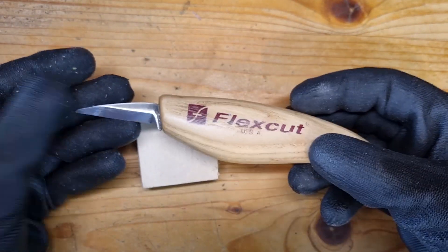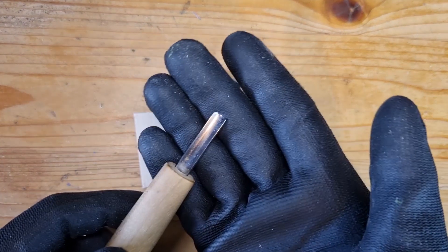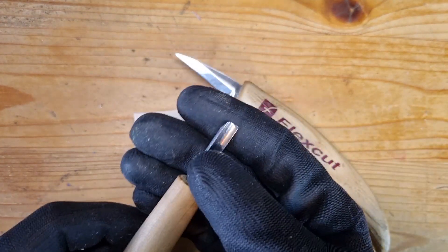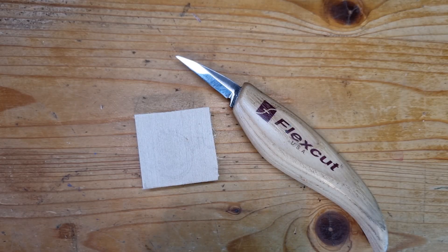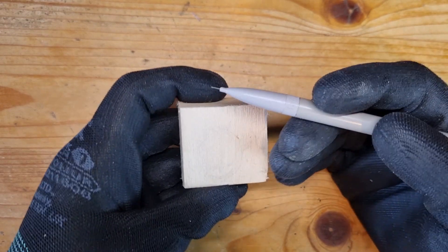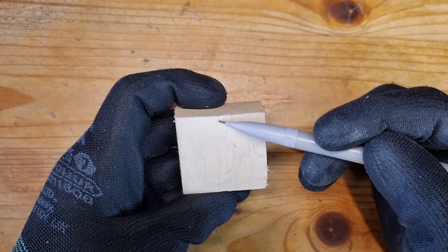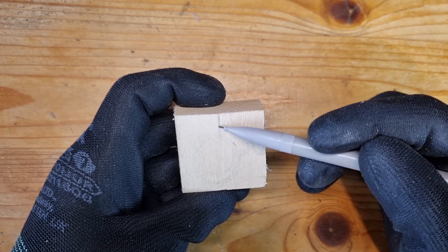For my carving tools I'm using a flex cut detail knife and a small gouge. But if you don't have a gouge you can do without it, just use the knife and you will be absolutely fine. The way I'm going to teach you, you will be able to adapt your carving to any size of the wood you have. I really believe in learning how to sketch and then utilizing this skill in wood carving. It's going to be really easy so don't worry even if you have never sketched before. I will show it step by step.